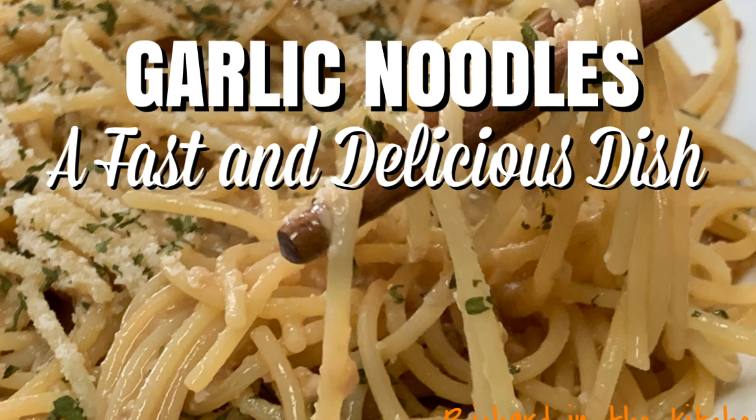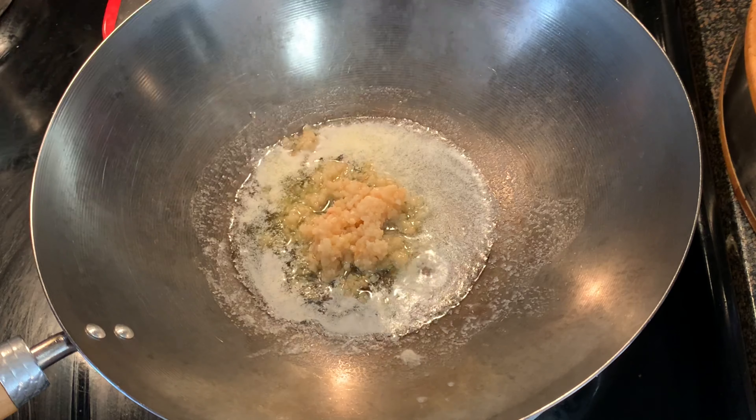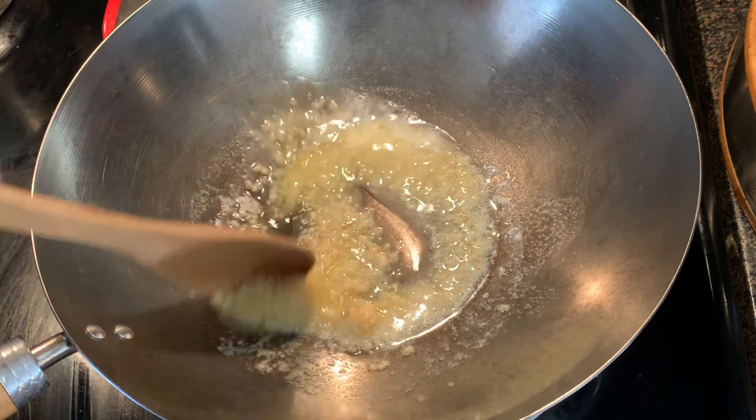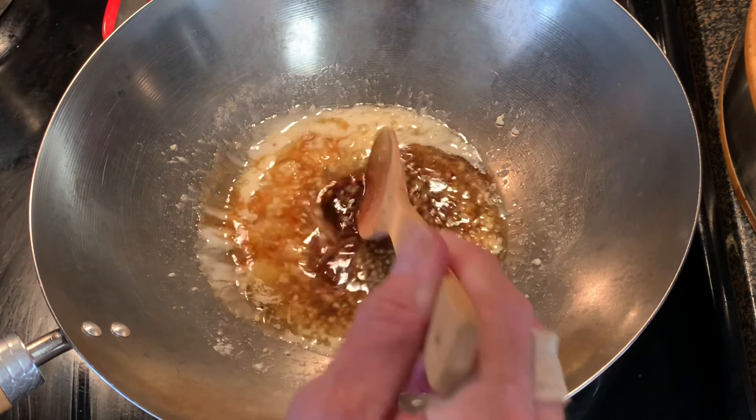In a wok over medium heat, melt some butter. We're going to infuse this butter with all of that garlic and that umami sauce that we just made. Once your butter starts to bubble, add your garlic. Stir about 45 seconds just until fragrant. Add your sauce and give it a good mix.